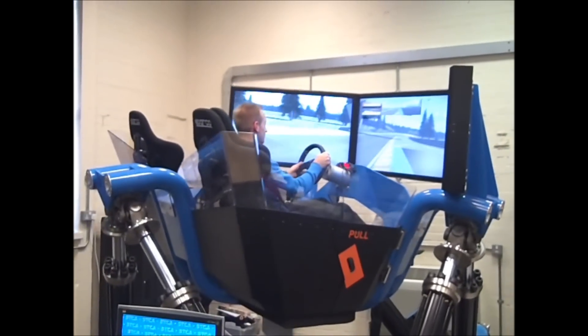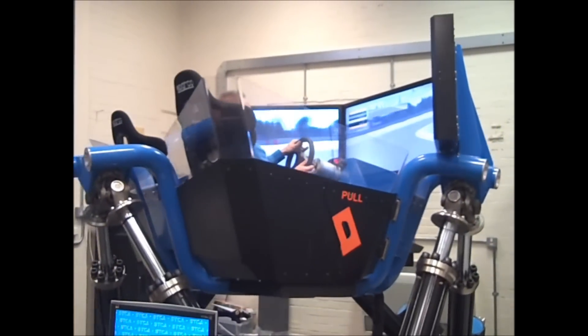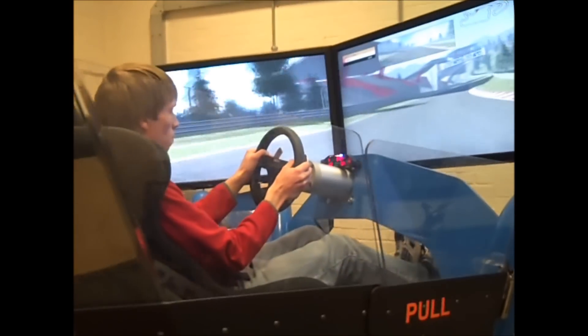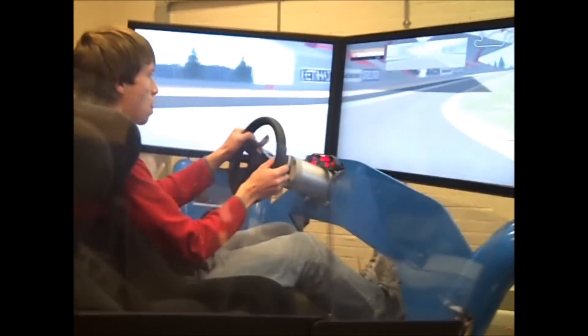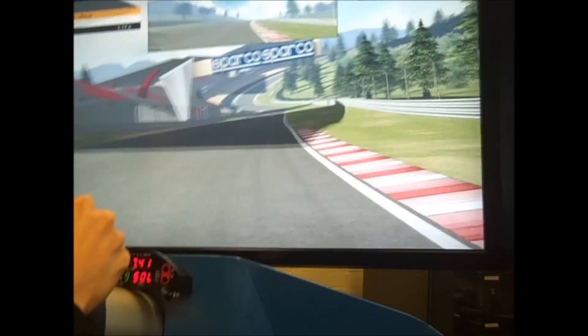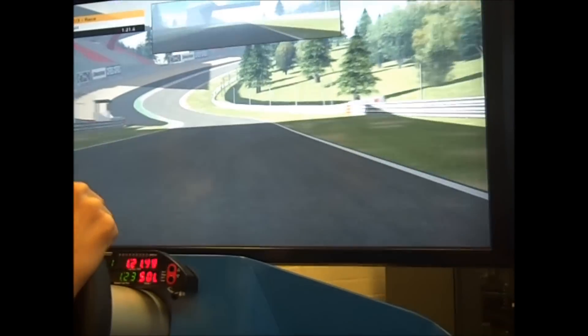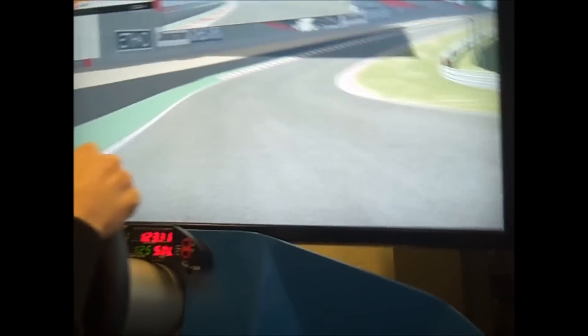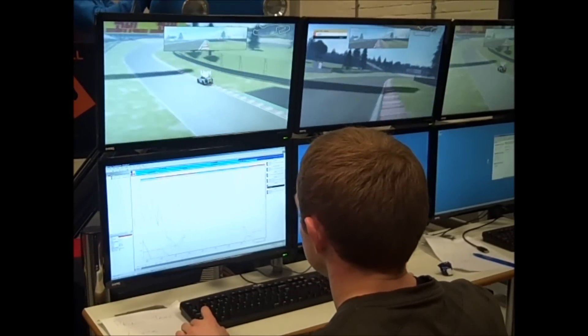The last Wednesday before the Christmas break saw the UH Racing social event held on the University's Cruden Simulator. The team was broken down into four groups based on the areas working on the car, with each group member having at least three laps to post their fastest time. The winning group would be the one with the fastest average lap time. The track used was a fictitious one that included the famous Eau Rouge corner from Spa-Francorchamps, and the car chosen was a Porsche GT3.